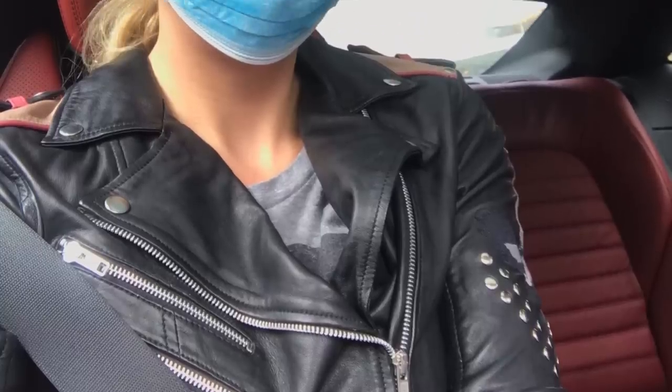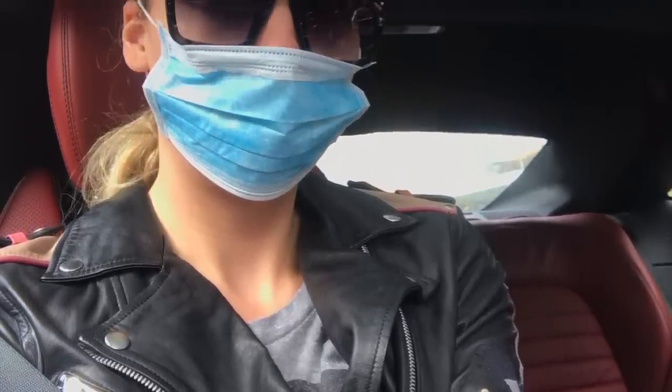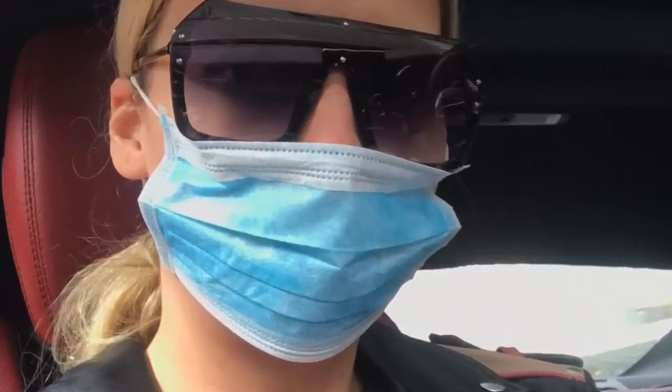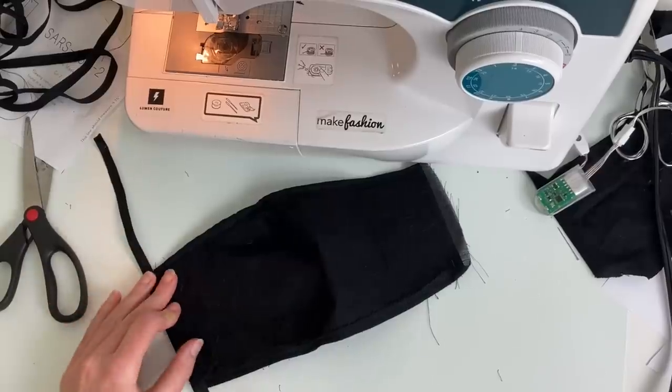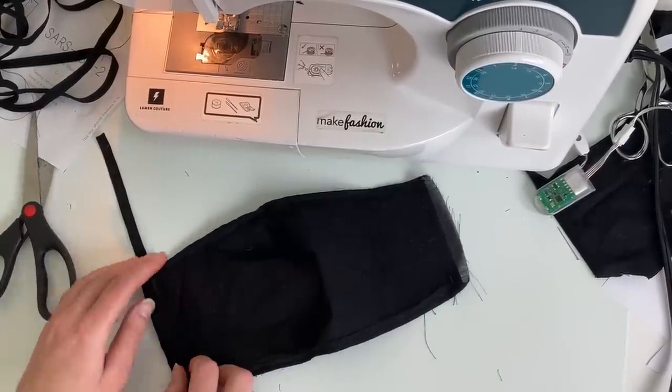I was out running errands yesterday and wearing a medical mask. This is a mask that one of my suppliers in China sent me for free with some materials for my panel dress project, which was really kind of them — it just shows you how people come together from all around the world and support each other right now. I'm grateful to have a few of these masks, but the style wasn't really matching, and a few commenters mentioned that they expected me to make something that lights up, and of course I got the idea for this project.